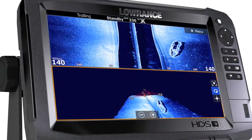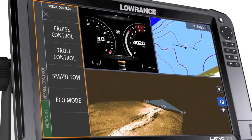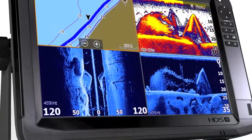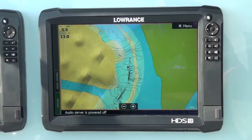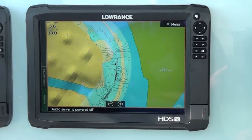The Carbon lineup is the fourth generation of Lowrance's HDS series and is currently available in 7, 9, and 12-inch models. The fourth-gen technology offers a number of improvements over the previous generation, including a faster dual-core processor, a more visible SolarMax display, and a dual-channel CHIRP that allows anglers to capture dual-range sonar coverage from a single transducer.